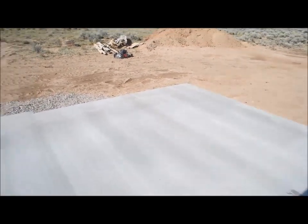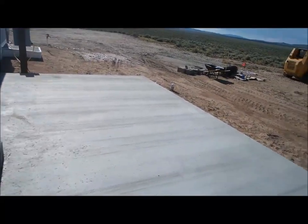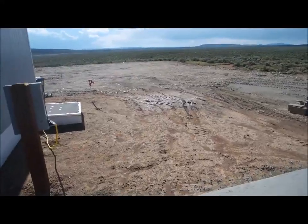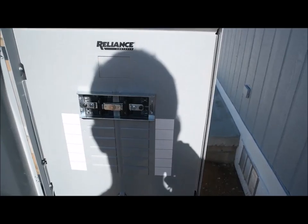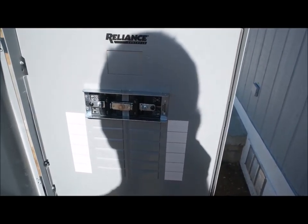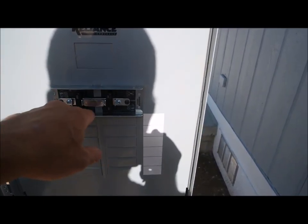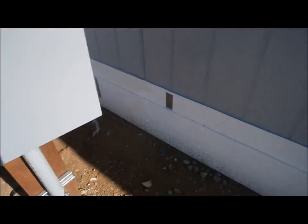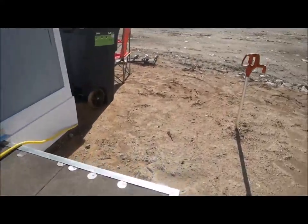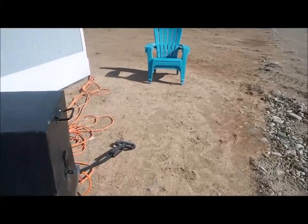The electricians working with the contractors surprised me with this — I didn't ask for it, I was going to do it myself, but they did it and I paid for it anyway. It's a transfer box. This is the solar side, and this is where I'll connect if I ever go on the grid. It's a 100-amp breaker on that side, and this is the 30-amp breaker.